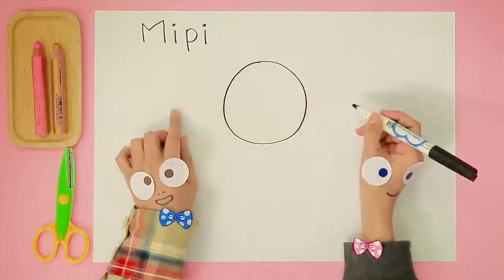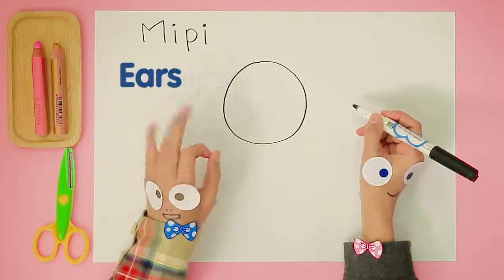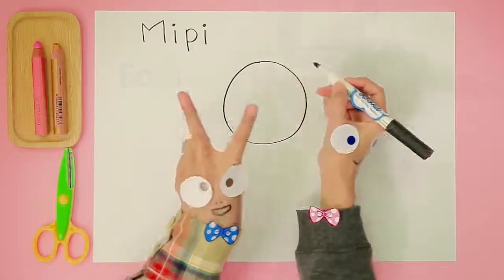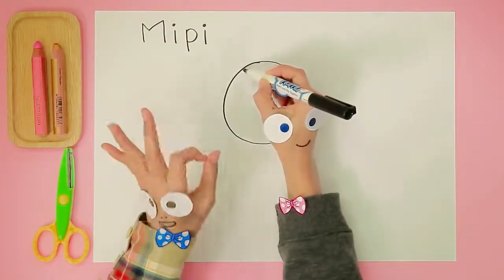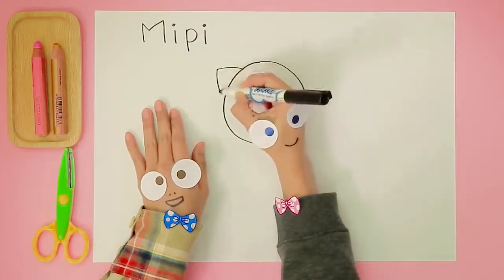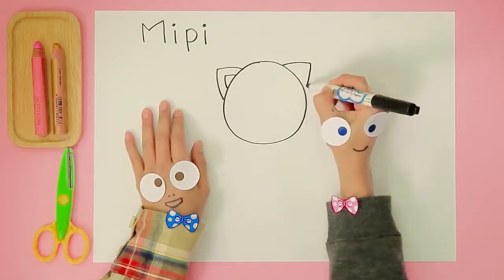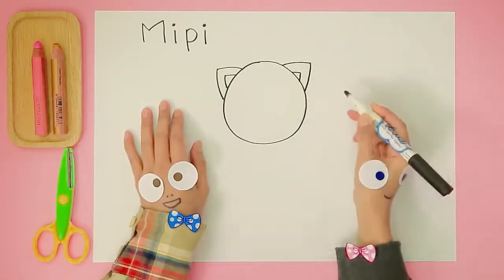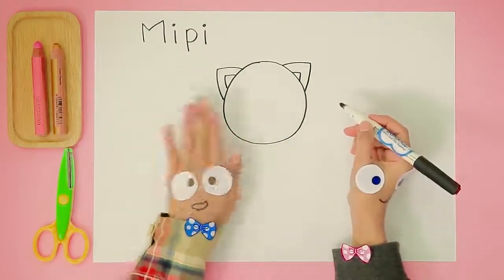I see! Triangles for Meepie's ears — two big triangles and two small triangles, four triangles in total. Those ears look excellent!